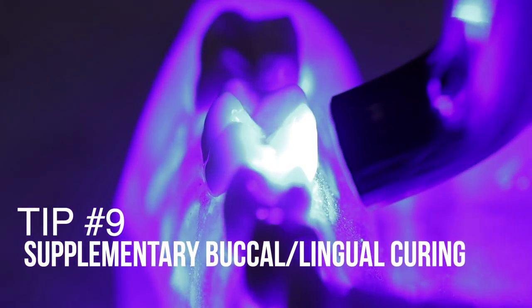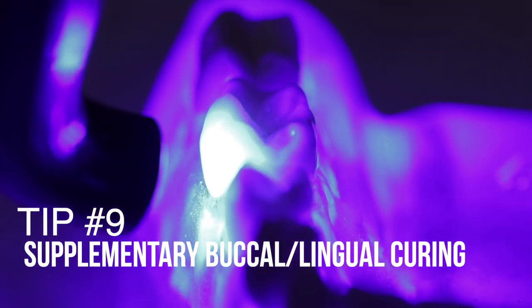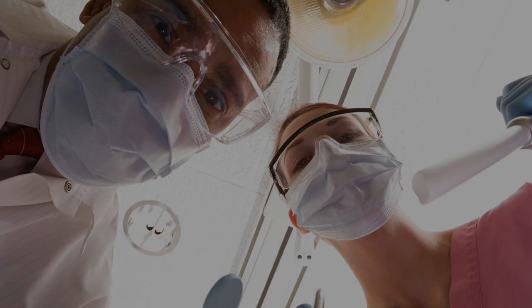Tip number nine: consider using supplementary buccal and lingual light cures. Normally we start by curing from the occlusal surface, but especially when material spills over to the buccal or lingual, or when doing MO or DO restorations, you really need to cure from the buccal and lingual surfaces as well. That gives you a different angle of cure and allows you to reach deeper areas of the preparation more effectively.